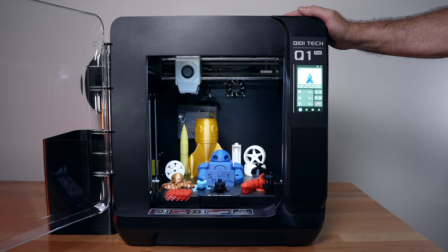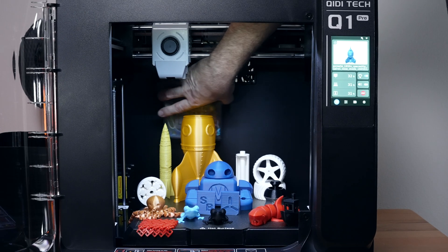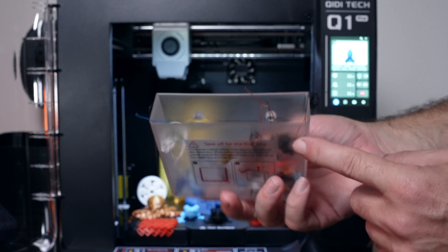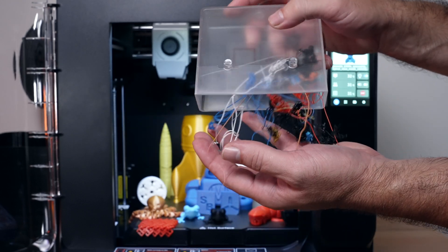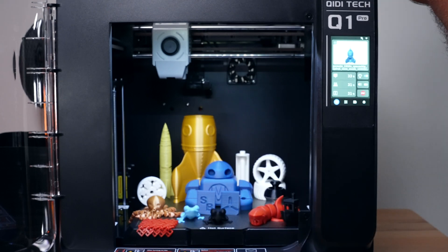We didn't even look at the purge bucket - every time the printer purges it goes in here, and I've never emptied it. It doesn't waste much at all, and the bucket contains it all no problem.